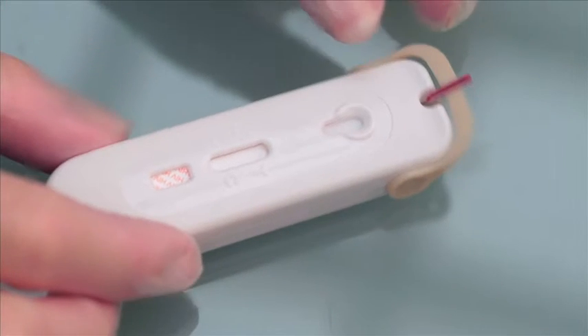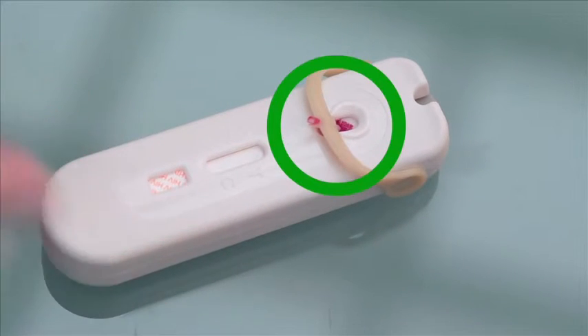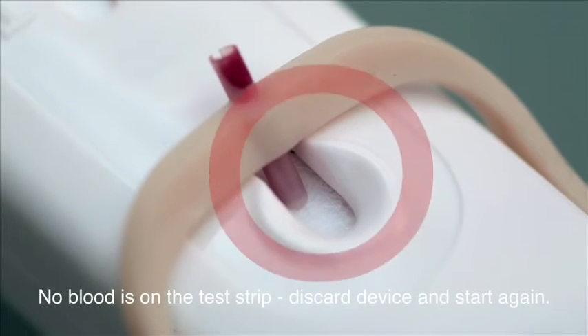Once the tube is full, place the device on a flat surface, then rotate the arm until it clicks into place. The blood should be released onto the test strip. Check to see if blood is visible on the test strip. If no blood is visible, discard the device and start again.